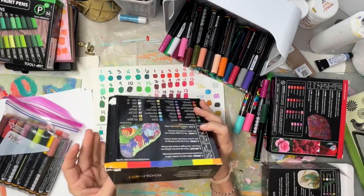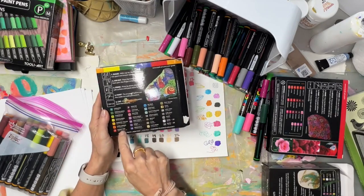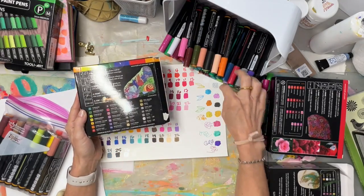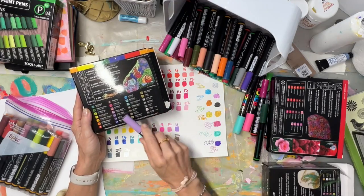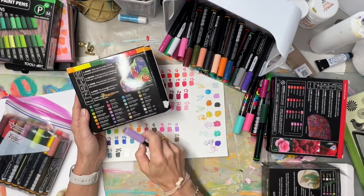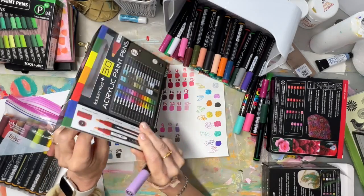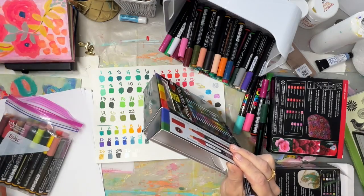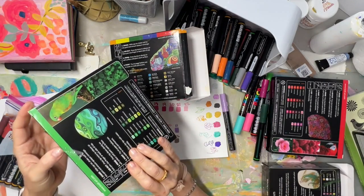They sent me what they call their basic kit — the Essential 30 came in a box like this. I like that they have a name and number on each marker, so like number 11 is the pastel violet. Each box also comes with little extra nibs.